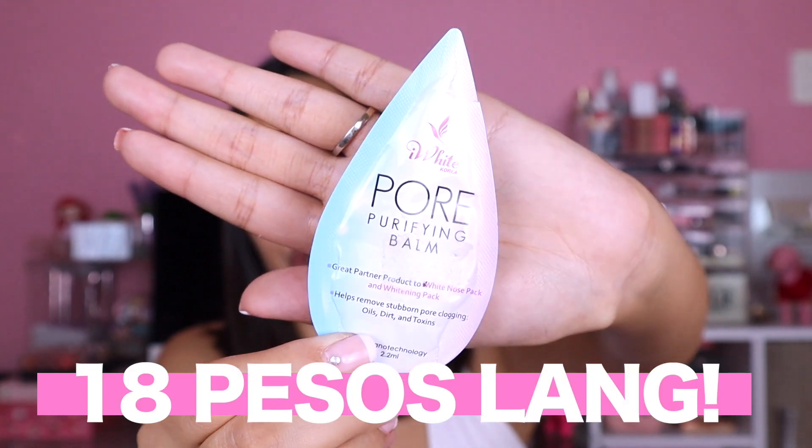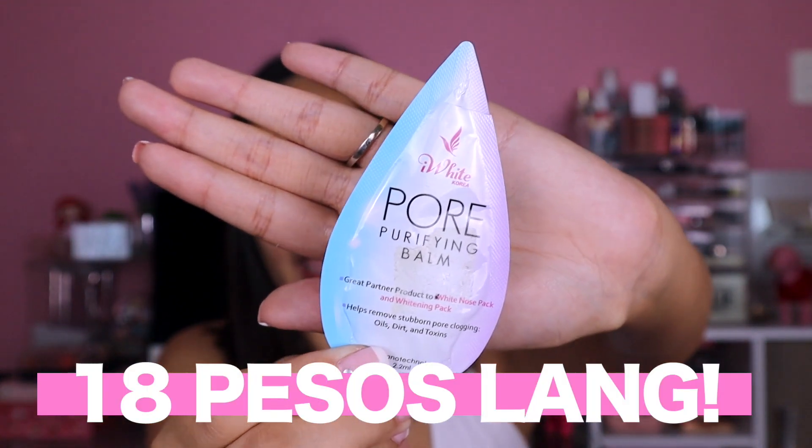This is 18 pesos only from Watsons and the whole pack contains 2.2ml. I think you can use it around 3 to 4 times, depending on the area of your face you apply it to. Usually, the areas with the largest pores are our T-zone, cheeks area, and chin.